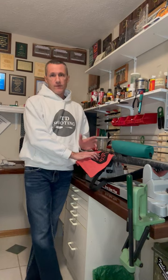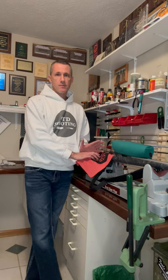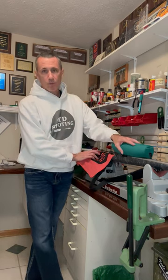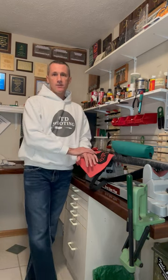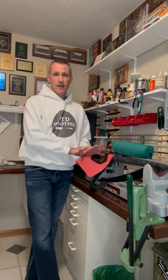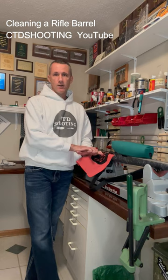Shooting competitively for over the last decade has given me the unique opportunity to learn from some of the greatest shooters in the world — things like how to protect your scope while cleaning, the use of a bore guide, and when to use a nylon versus a bronze brush. If you want to see some of these tips and techniques that I've learned, check out my video 'Cleaning a Rifle Barrel' on the CTD Shooting channel.